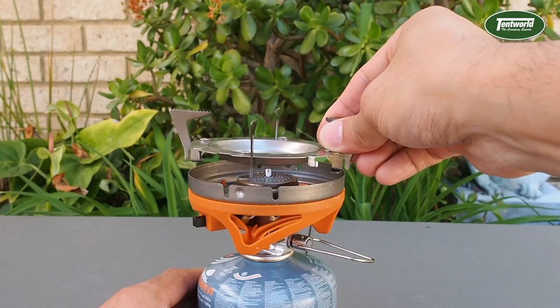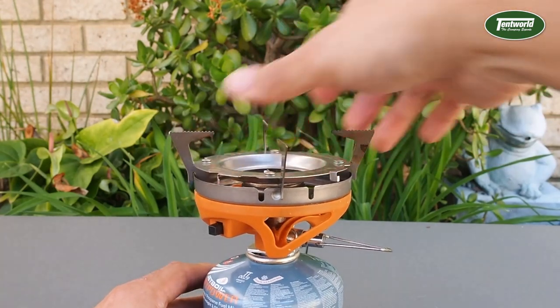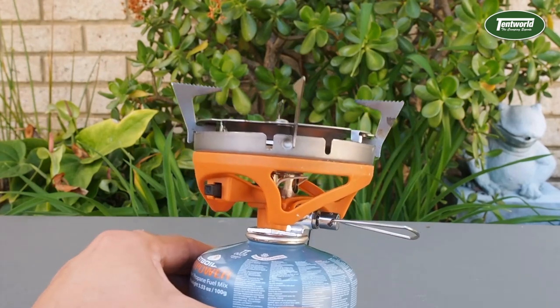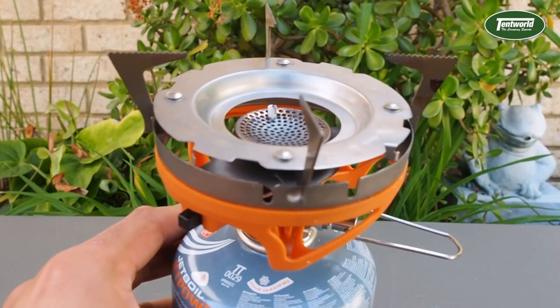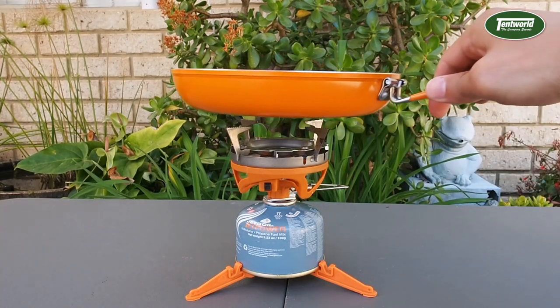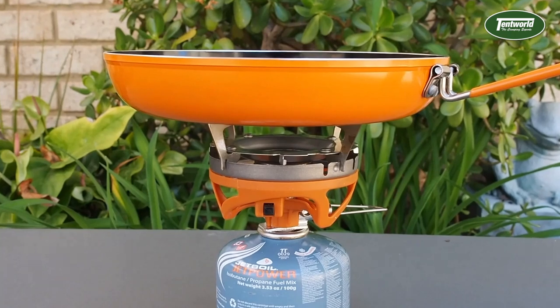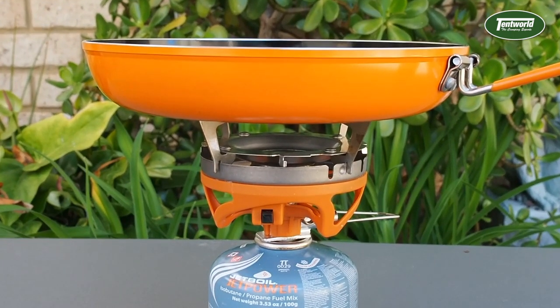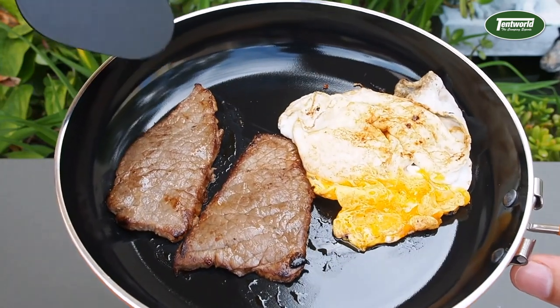You will want to use one of these pot stands, so if you don't have one with your stove, pop into one of our stores — they're available separately. It simply pops on top and with a twist, locks into place. This pot stand gives you a really stable and easy-to-use surface to put your frying pan on, and just keeps the flames that distance away from the bottom of the pan, giving you a nice even heat.